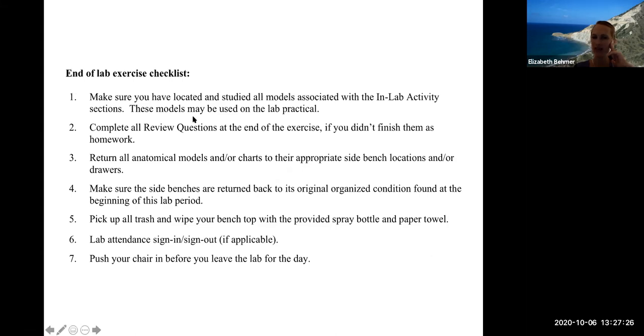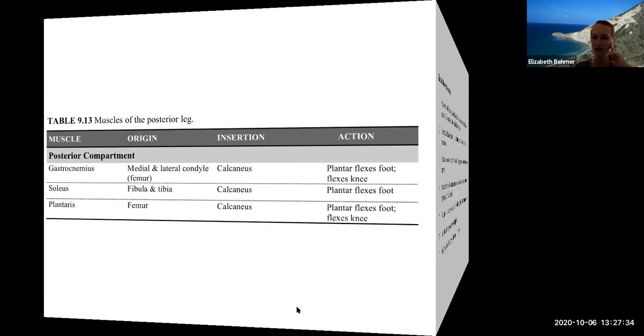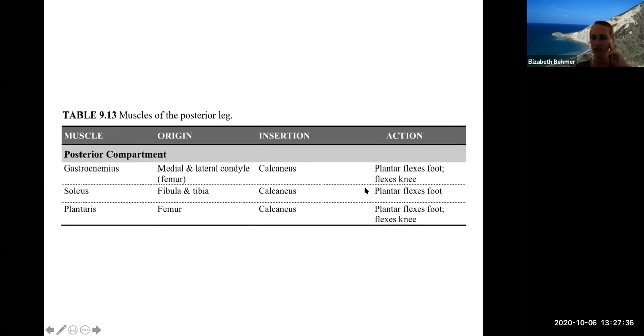For the lab exam, you just need to know the locations of the muscles. I'm going to pause the recording and then answer any questions.